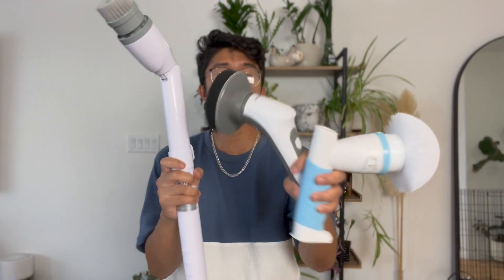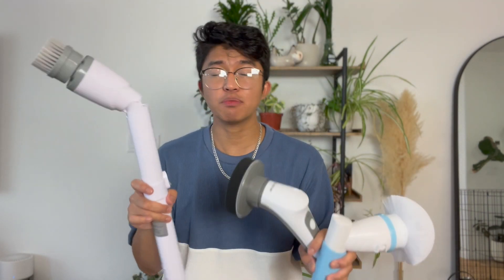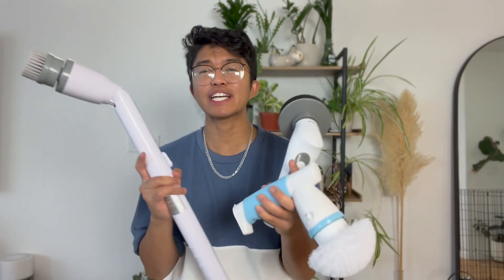If you're looking for the best electronic cleaning scrubber, then this video is for you. I tried out three different electronic scrubbers and I'm going to be going over the pros and cons of each of them, letting you know what I think is the best one. This video isn't sponsored by any of these electric cleaning brushes — this is based purely on my first-hand experiences and opinions with these products.